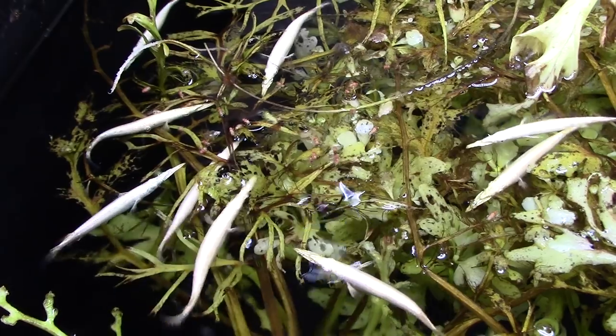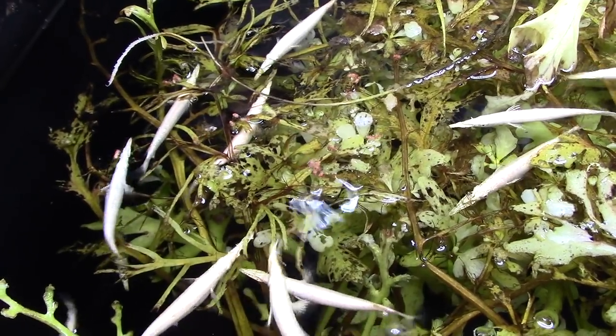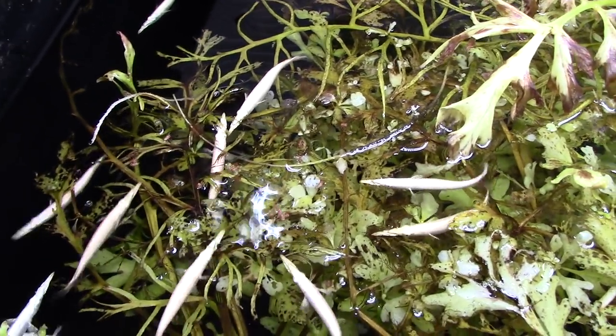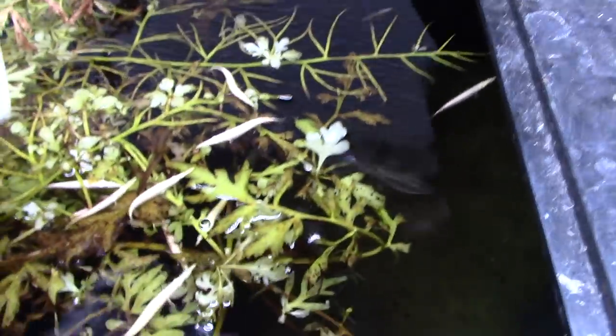These guys have been absolutely bulletproof. I think I've had them for going on two months now and I don't think I've lost a single one. They are truly hardy little fish — no problems whatsoever. I have two tanks of them; this is the tank with fewer in it.